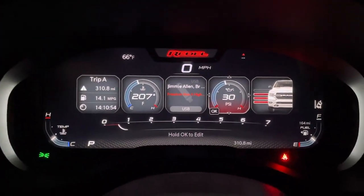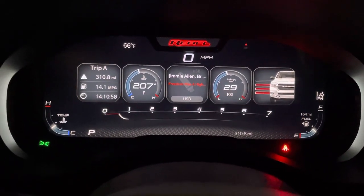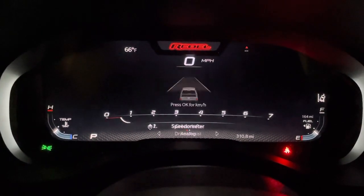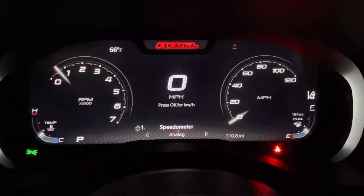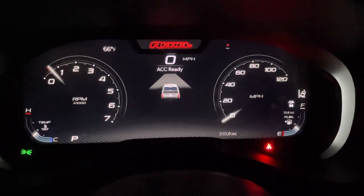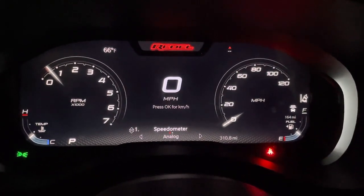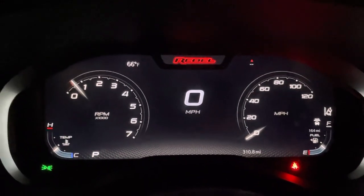That's basically it. It seems a little more daunting than it truly is when you first get in there, but it's very customizable and pretty intuitive in my opinion. Everything else is just standard information — it just looks really cool because it's a digital dash. Again, if you have any questions or I went too fast, just leave a comment and I'll gladly respond or go look it up for you. Thank you guys.